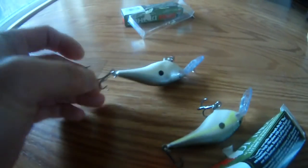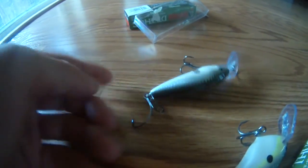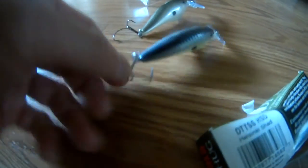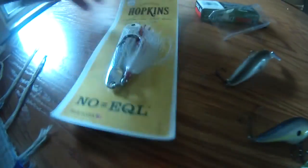Notice this bottom treble hook is bigger versus the other two hooks. I think these are the new designs to better get the fish so they won't get away. This treble hook is so different from the middle treble hook. So we're gonna use these and see if we can catch fish.